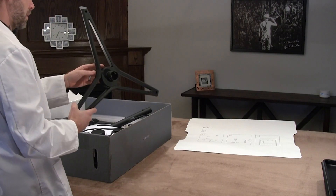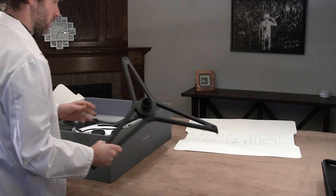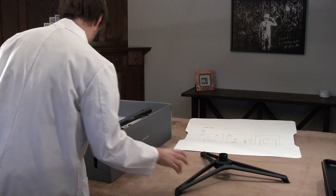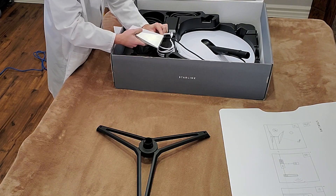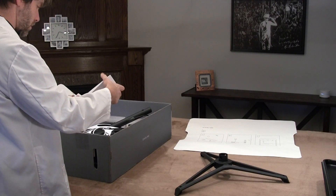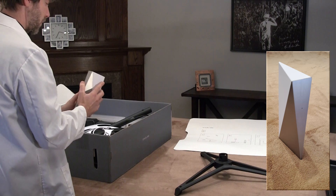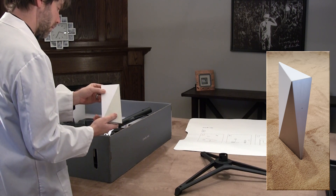First thing we've got here is the base for the dish — looks nice and solid. Then we've got a bunch of cabling here. And this here is the modem. It's beautiful, isn't it? That's really SpaceX.